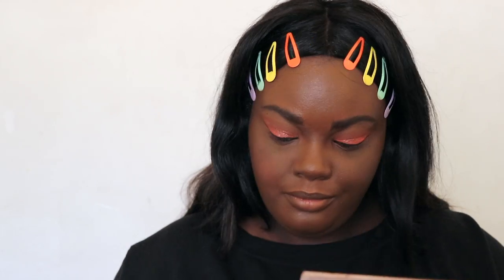For blush I'm taking the Innisfree number 9 blush. I'm putting that on the apples of my cheeks and across my nose. I use the orange blush to tie in the orange eye look.